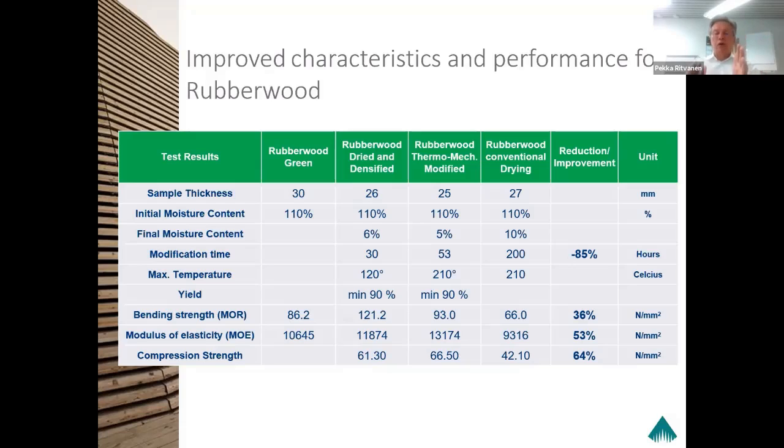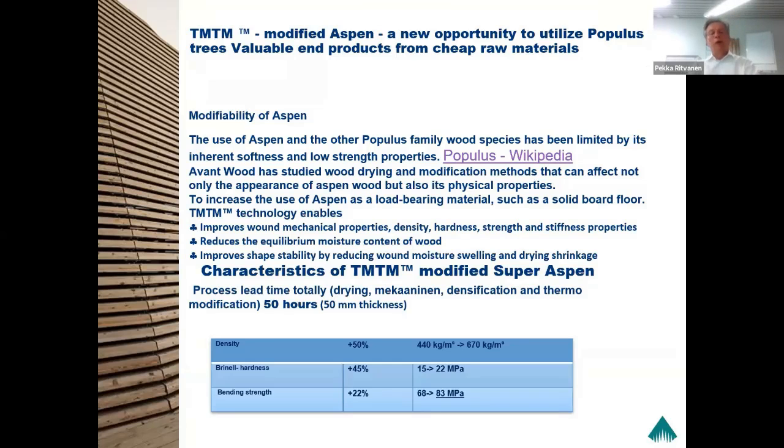You can have the raw material for the very end product you are making — flooring, tabletops, whatever. We modified aspen so that we improved the density by 50 percent, which means from the initial density of 450, we improved it to 670. And we managed to improve the Brinell hardness by 45 percent and the bending strength by 22 percent. Now the aspen correlates to the properties of birch.